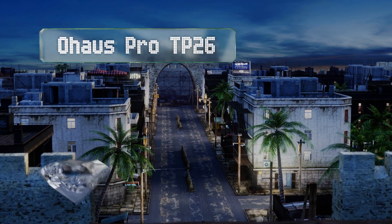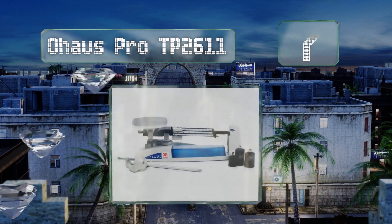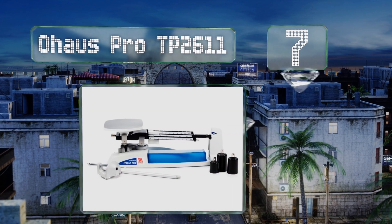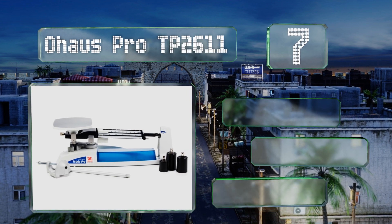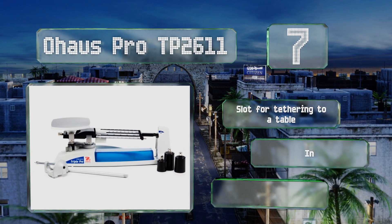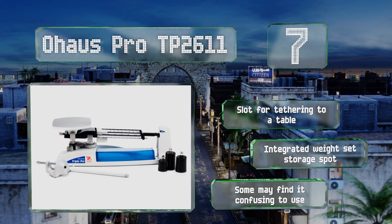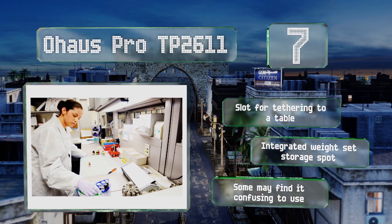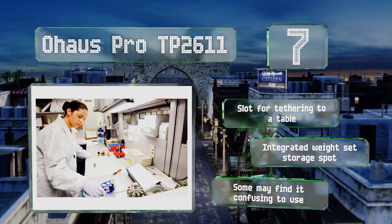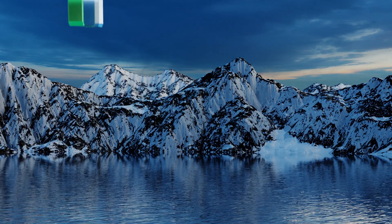Starting off our list at number seven, the Ohaus Pro TB2611 has been rated as a best-in-class model. It comes with a rod and clamp assembly which allows users to perform below-balance weighing to determine specific gravity. It also features a component lock to prevent damage during transport, a slot for tethering it to a table, and an integrated weight set storage spot, though some may find it confusing to use.